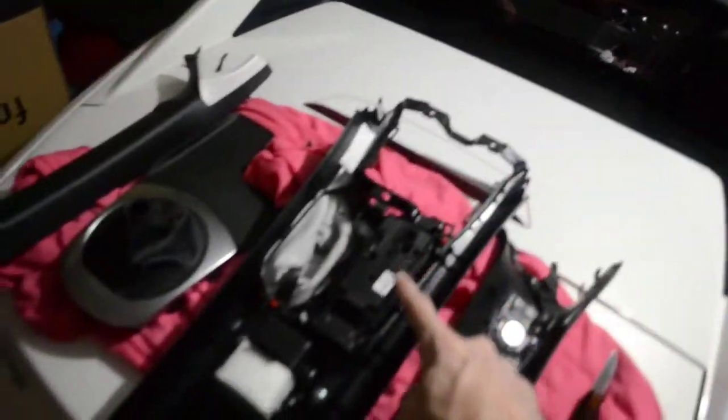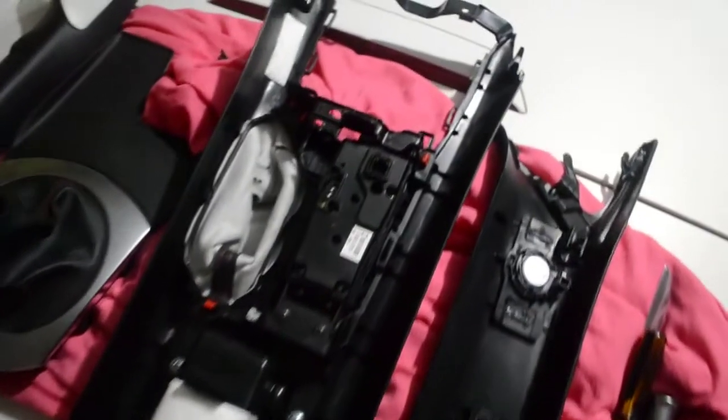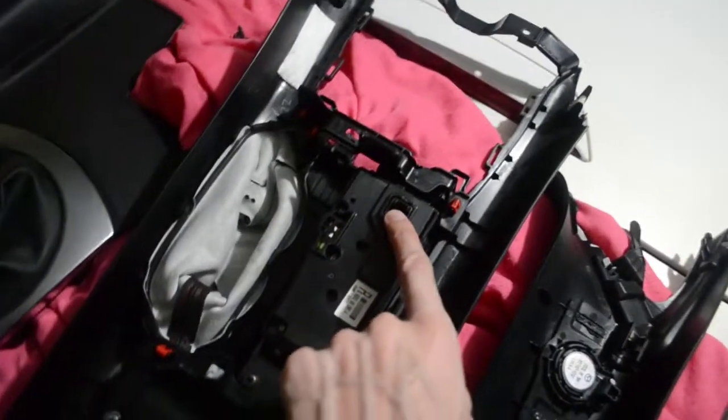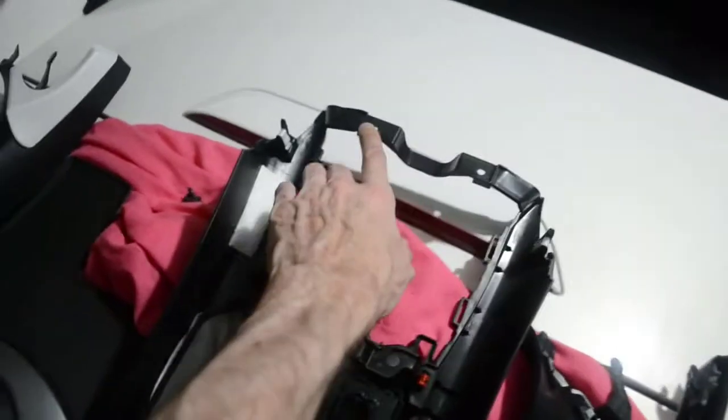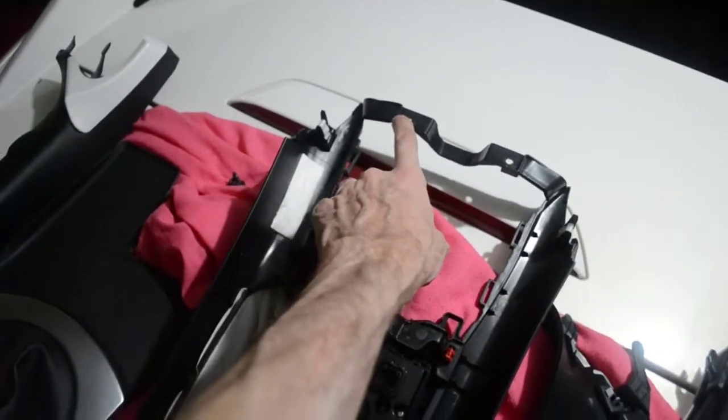First of all, we have the center console out, as you can see here. Things to be aware of: there's one harness clip here, and there are two bolts at the very top leading edge. Do not bend it upwards to get it out, please.